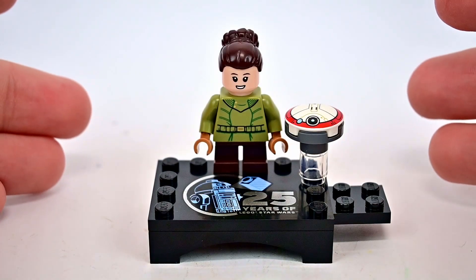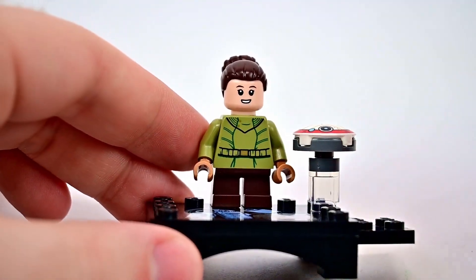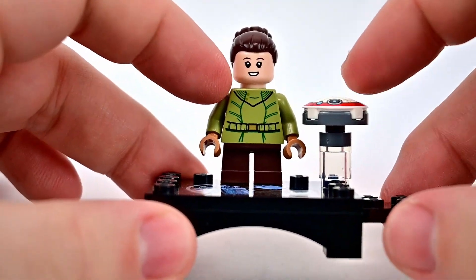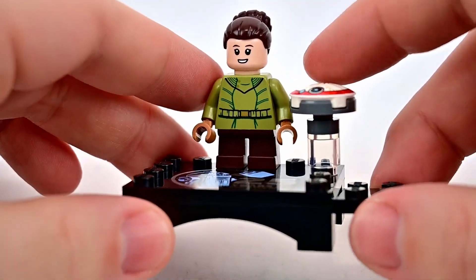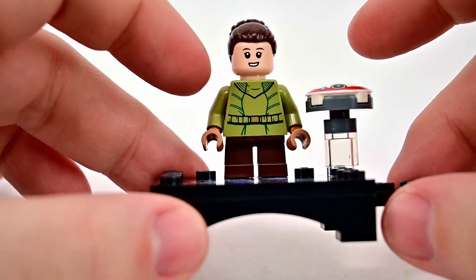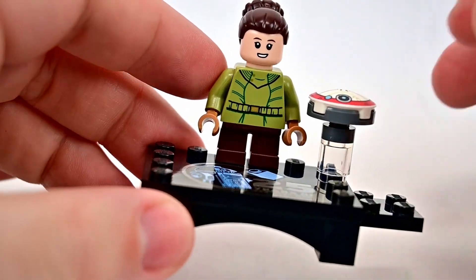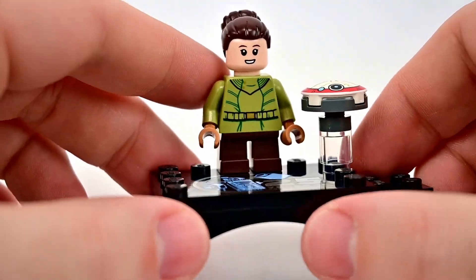Here's our 25th anniversary Young Leia figure. I think overall she looks good. She does have the shorter legs, so it does make her smaller. It's nice that she has the green outfit - it always reminds me of the indoor Leia outfit, but it's what she wore in the Kenobi series when they went on the run. It's nice that she has that design with the brown legs and the green outfit.